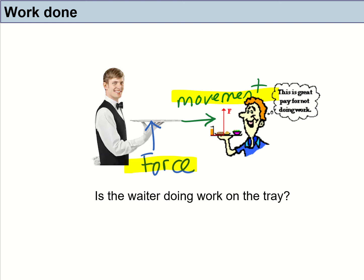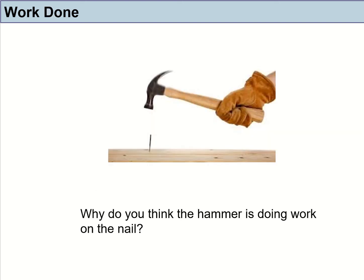Let's look at other examples to see if you can identify where work is being done. What about a hammer? If a hammer is hitting a nail, would you consider that the hammer is doing work on the nail? When the hammer hits the nail, the force is downwards, and the nail goes deeper into the wood. The force and the distance moved by the nail are in the same direction. So yes, work is being done.